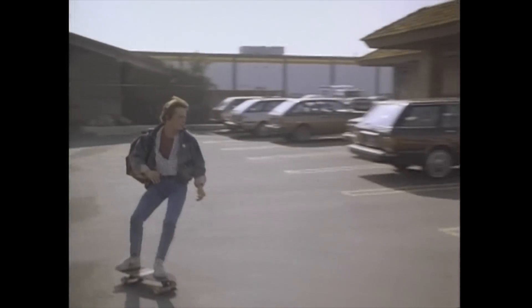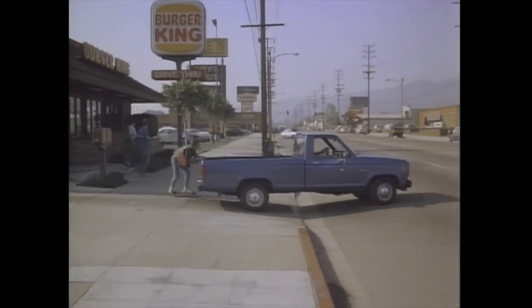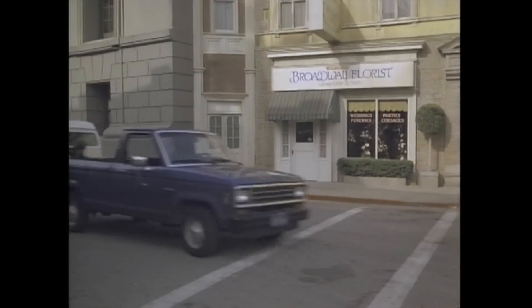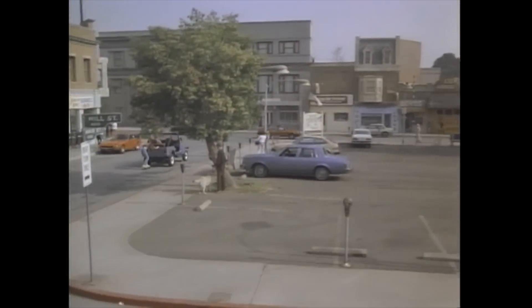First up, normal LaserDisc. This is straight out of the S-Video output on the X9 - no processing, colour correction or anything applied, this is it. Now this particular disc has an open matte version of the movie on it, and while the later widescreen LaserDisc releases might well have a better transfer, this is the one that I've got.